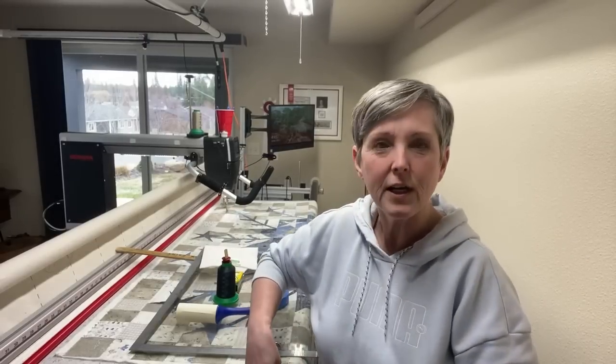There's a few of you on so we'll get started. I'm Susan Smith, you're in my studio Stitched by Susan, and today I was going to take a few minutes and talk about tools that I use in my studio that are not quilting-specific.